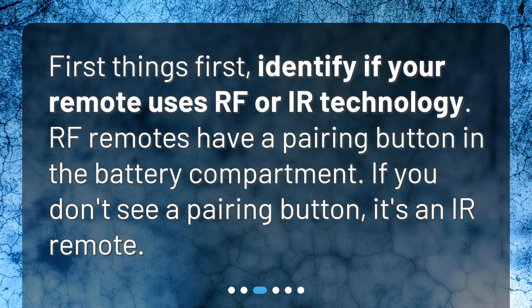First, identify whether your remote uses RF or IR technology. RF remotes have a pairing button in the battery compartment. If you don't see a pairing button, it's an IR remote.